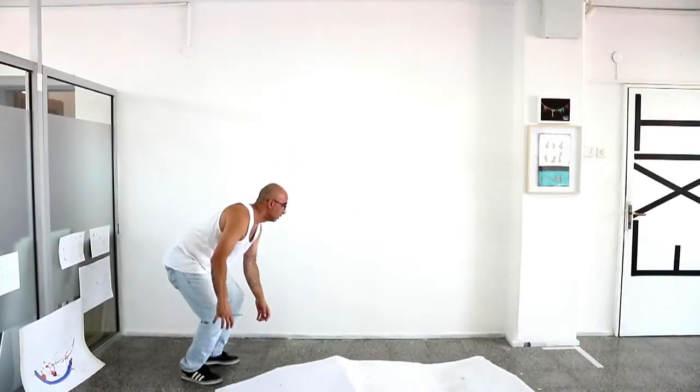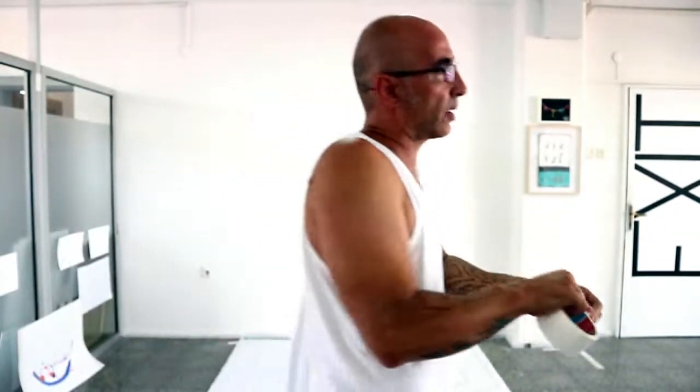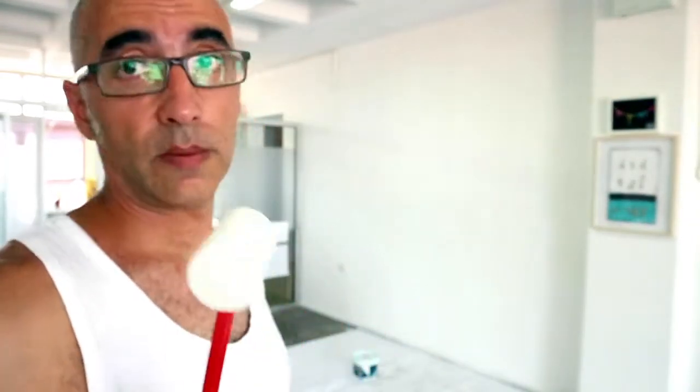I have some paper left to put on the floor — I also want to tape it down. This tape even holds on dusty floors, which is great. The paint is turquoise — I mean green. The only problem is I only have this one small roller, so it will take a bit of time. I can't go buy another one right now — I'll just use it.